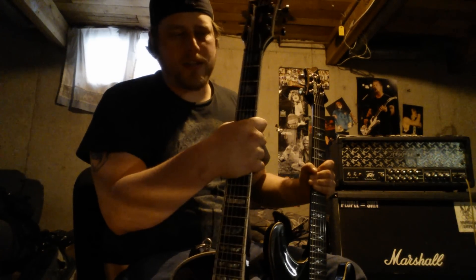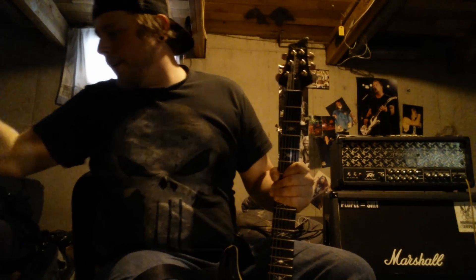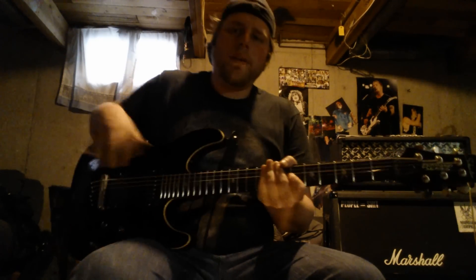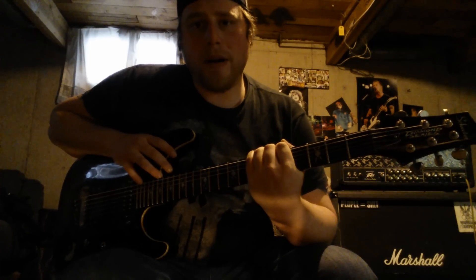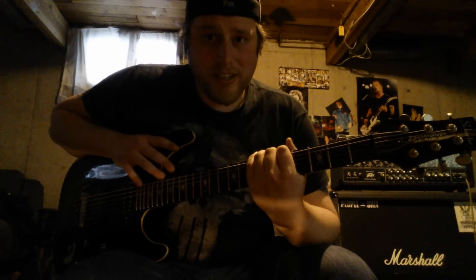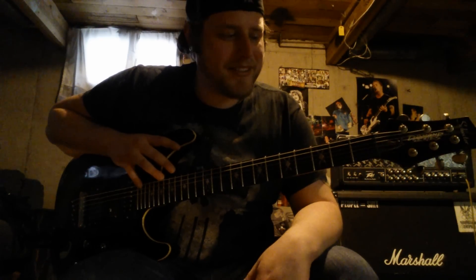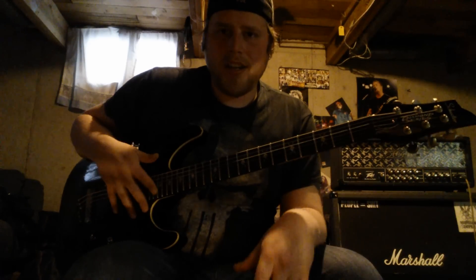My ESP guitar is strung up with the Dunlop strings and they're fucking awesome — they feel great. For super low tunings you're going to want either baritone or semi-baritone. I prefer semi-baritone because full baritone guitars are 28" to 29" scale — they're fucking long. It's like playing a jazz bass or something. This one's 27" scale and it works amazingly for me.